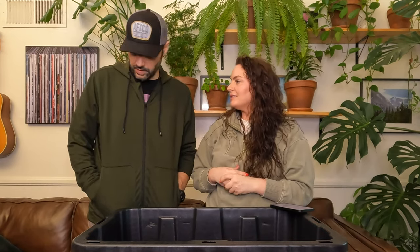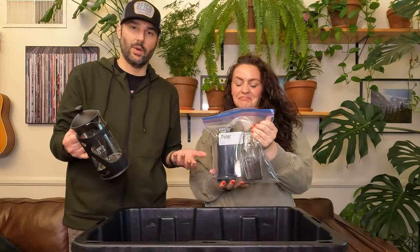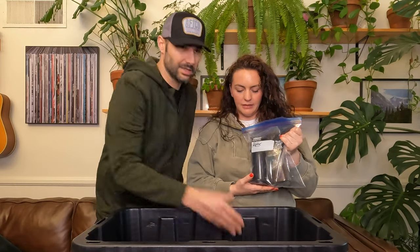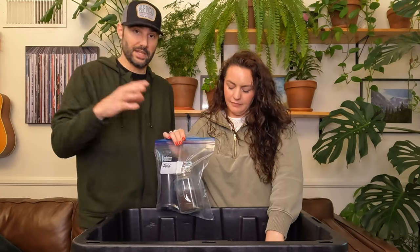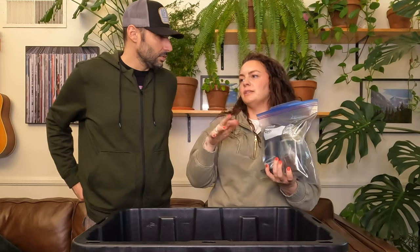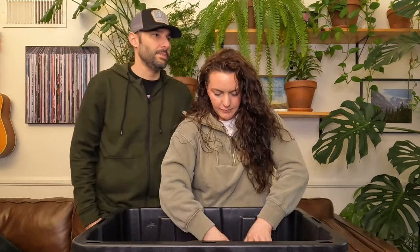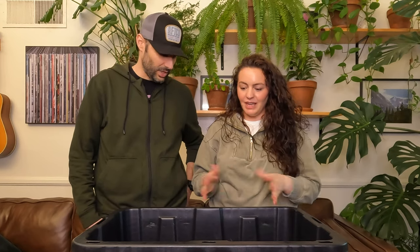Next we have our AeroPress and French Press. The French Press has been a moneymaker for us over the years — really good coffee. And lately we've thrown in the AeroPress as well. They don't take up much space so we bring both. Sometimes you want AeroPress coffee, sometimes French Press. If you have multiple people, it's nice to make a bigger pot. Also, if we go on a hike from camp, we can take the AeroPress and leave the French Press at camp. We even had a time we met a family and were able to share a full pot of coffee.